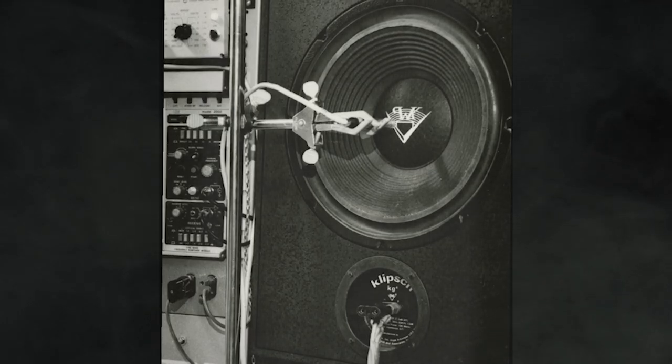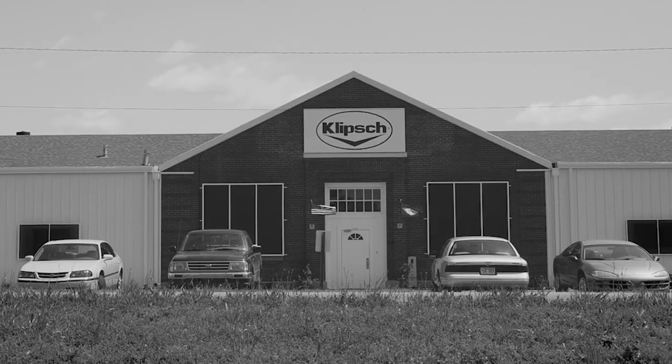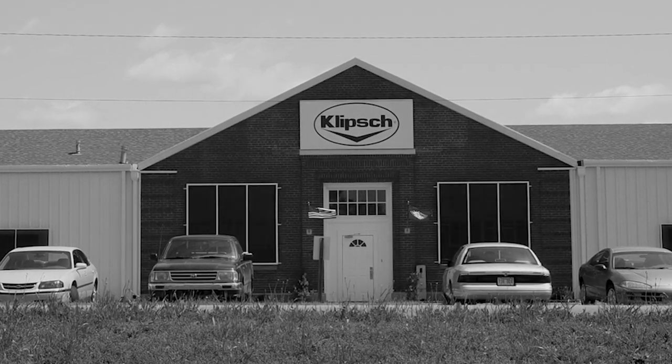They also wanted to try to control the drivers better than having to source them externally. So they actually started building drivers in Hope, Arkansas, from the compression drivers down to the woofer. They were trying to build it all right there.